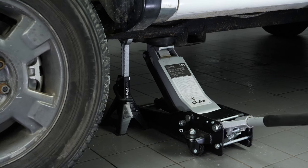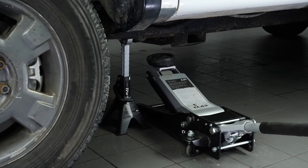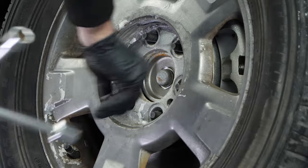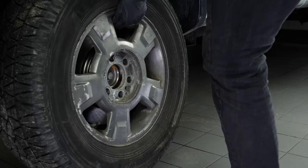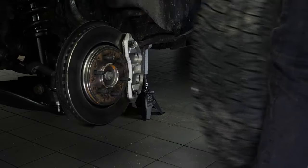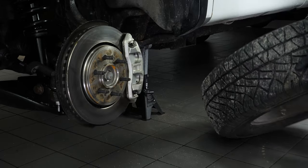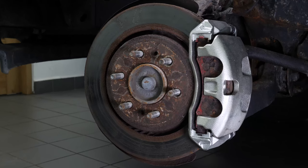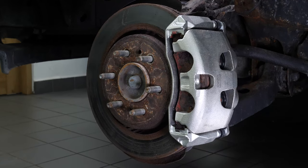In order to change the brake pads on your vehicle, you will need to take off the wheels to have full access. Don't forget to put the wheels under the vehicle. Turn the disc inward — this will make it easier for you.